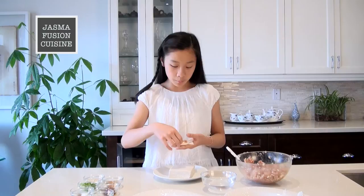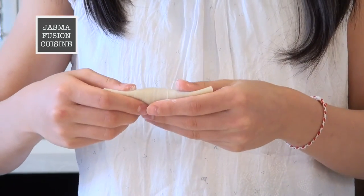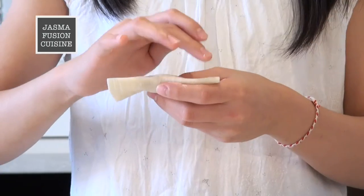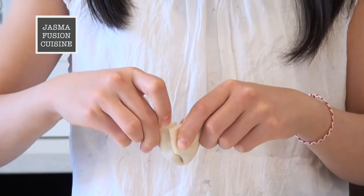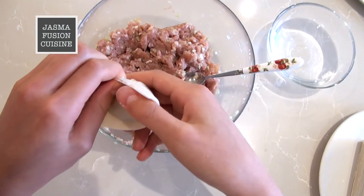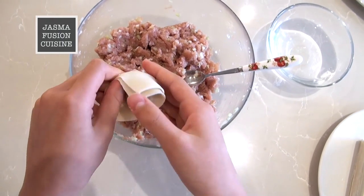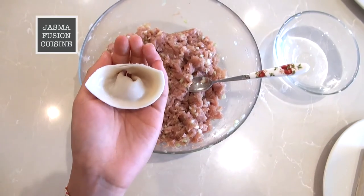Then we are going to fold the top down. You don't need to squeeze the bottom, and then we are just going to dab some water onto each corner. Fold it right over. Then you want to squeeze this really tight, and it doesn't matter if you can still see through it — it's not going to come out.